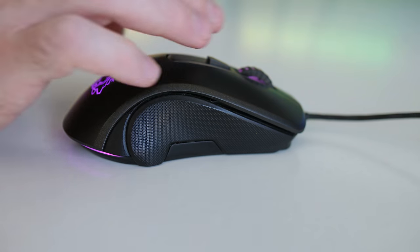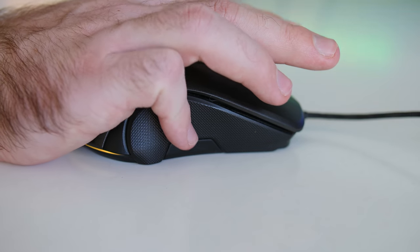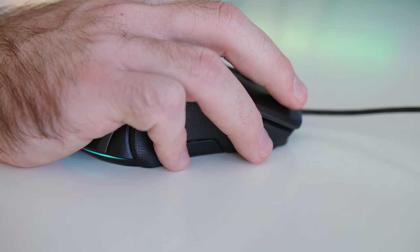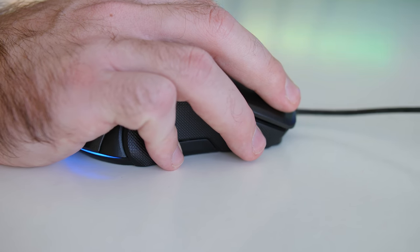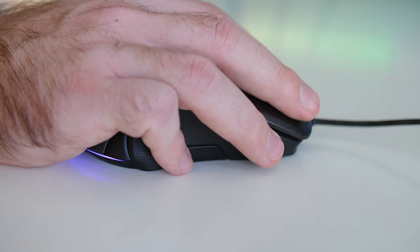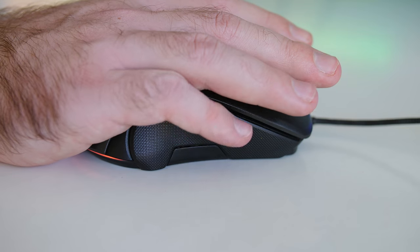The thumb buttons are pre-programmed to forwards and backwards. If you wanted to change them, you will need to go to third-party programs, but otherwise you can just reprogram your key commands in your game. As for the right side, because it is an ambidextrous mouse, it's going to be exactly the same as the left except there are no buttons. Because of this design, you don't really get the most comfortable finger placement.